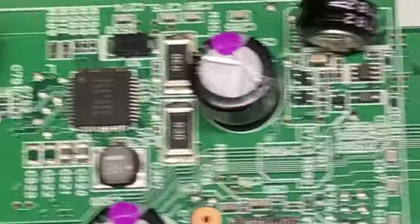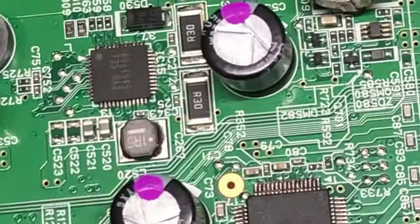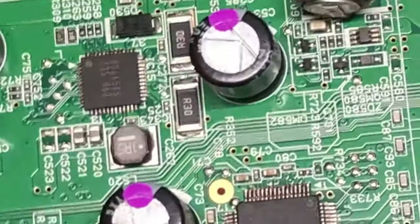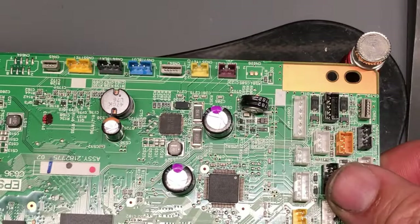When you send it in, we also check for other components, such as capacitors and other things. That's why people say, wow, you charge $50 just for a little fuse. Yeah, we do — since you're here already.